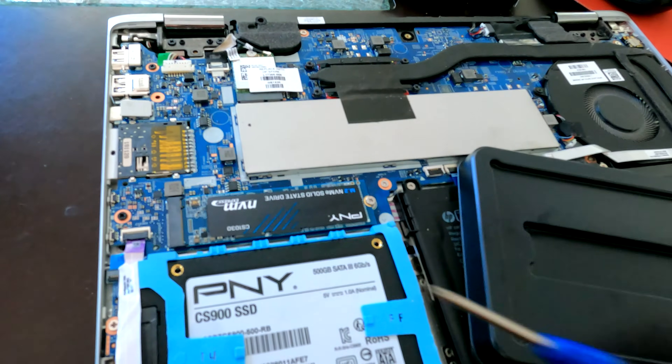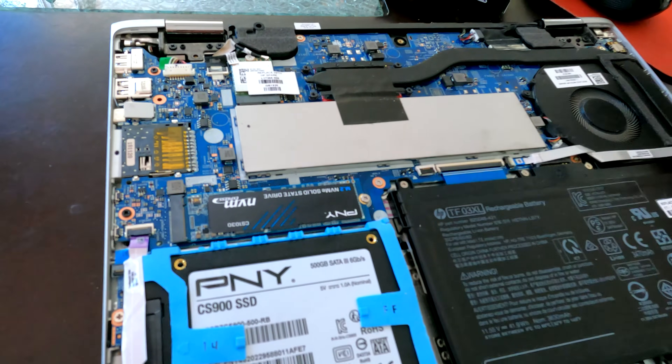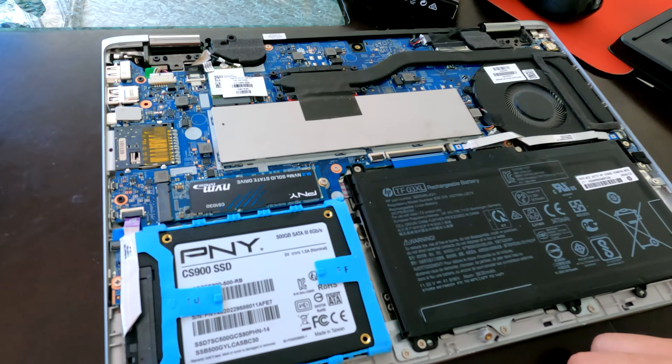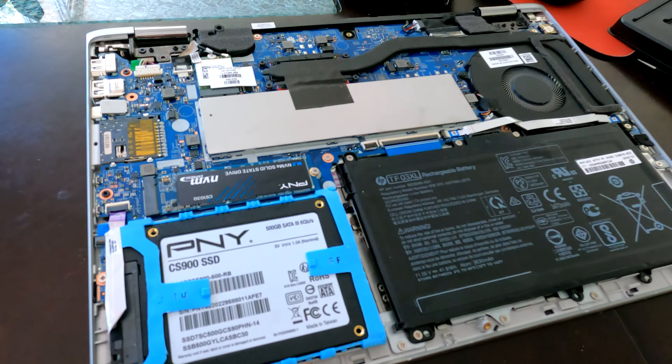I'm going to take the SATA out, use the NVMe instead, and go through the install process. Just a quick tip — on this machine you can go with the NVMe option, and for the price difference I think it's totally worth it. Hope you liked the video — like and subscribe if you enjoy this content, and we'll catch you in the next one!